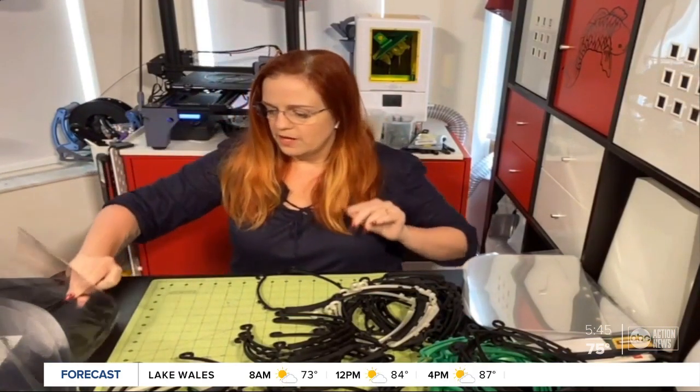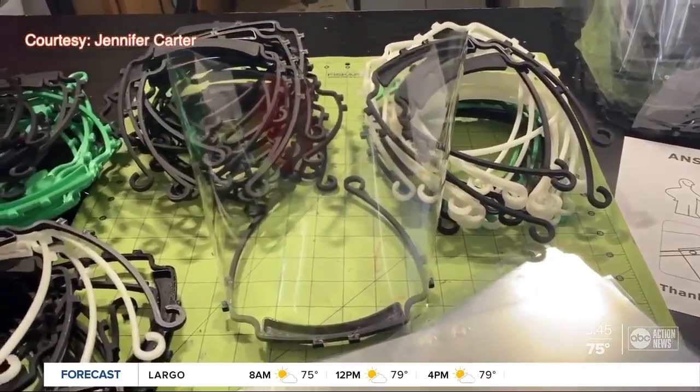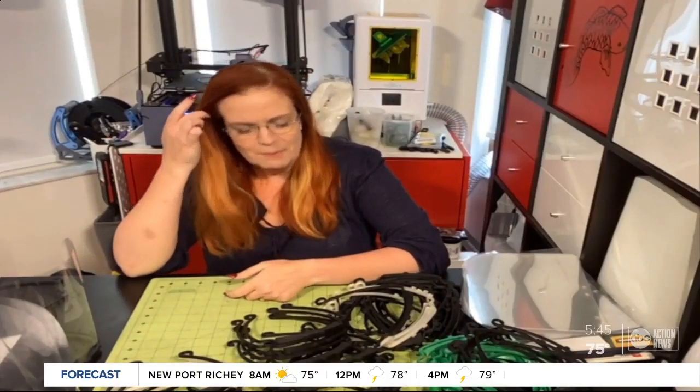Carter's friend invited her to join the Facebook group Print the Curve Flat, where hundreds of people across the country are using their personal 3D printers to create face shields for health care workers battling COVID-19. It just kind of escalated from just doing a couple online.